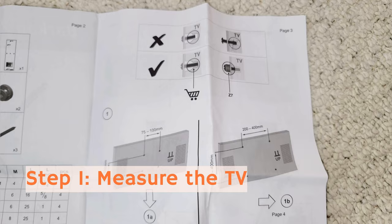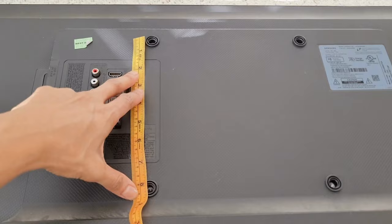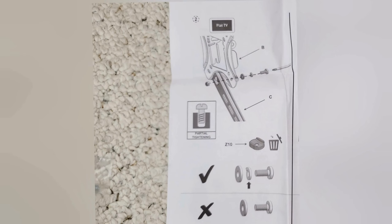Step one: we're just measuring the holes for the mount. There are four holes and you're going to measure them apart to see which mount style you're using. Mine is approximately within the 200 millimeter mark. Also, this manual tells you whether you want to use a flat screen or a curved screen TV. I'm working with a flat screen and I'm only going to follow instructions for the drywall and flat screen.